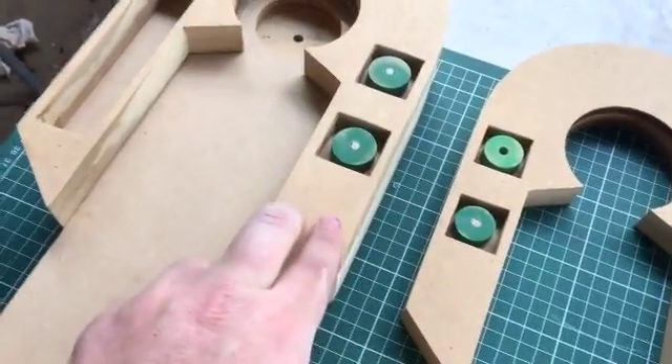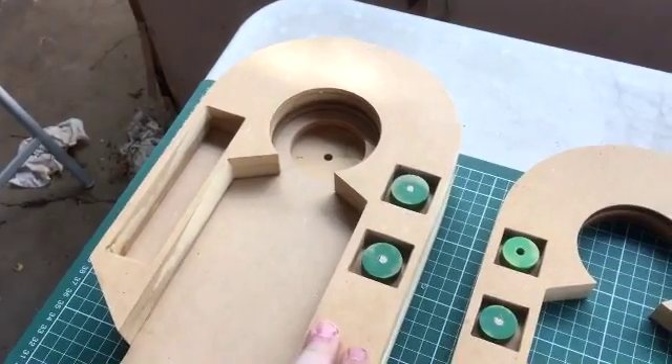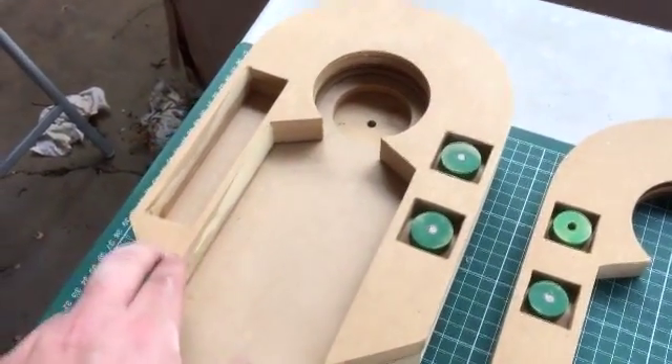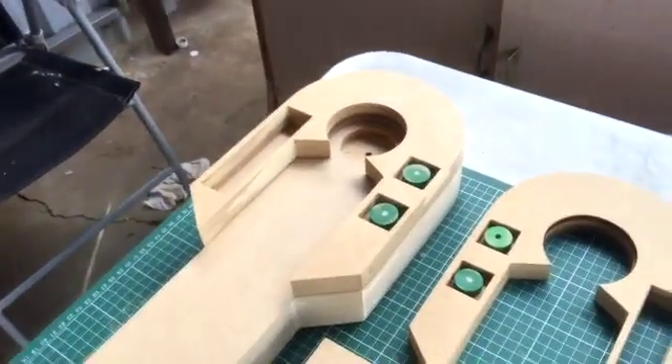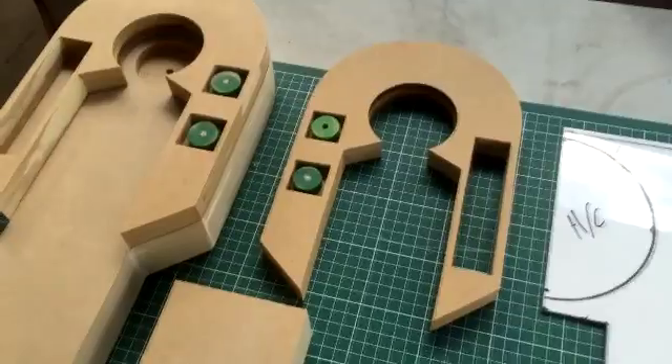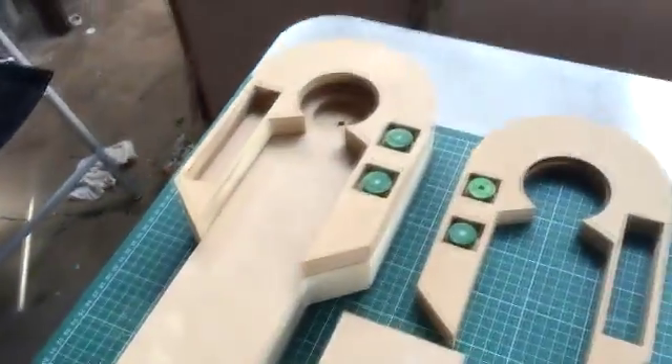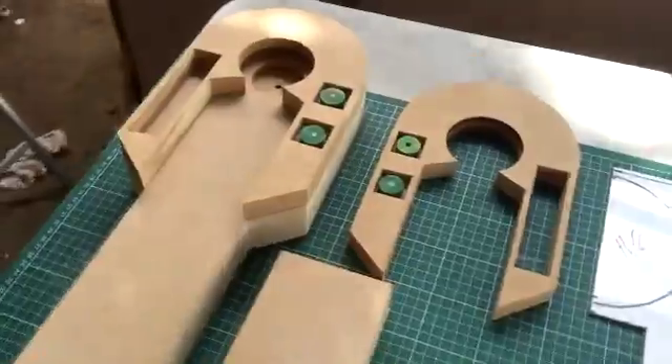Currently needing a sand - they've been coated with a half PVA, half water solution so that they're really hard. Give them a nice sand and they'll come up really smooth. The other leg is currently being sanded, it's covered in putty and parts, not very nice to look at at the moment, so I didn't put it up.